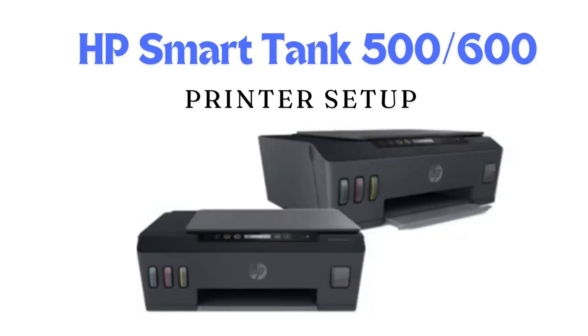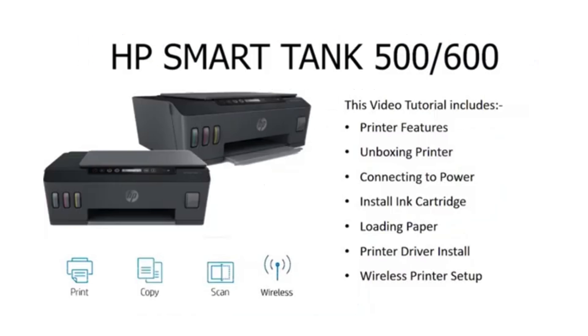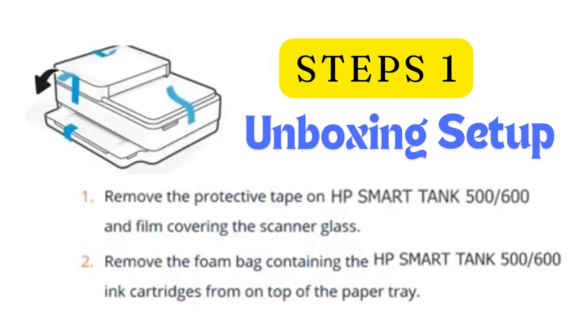Hello guys, welcome to Channel Printer Technical Answers. Today we are showing how to set up HP Smart Tank 500 or other series. This video shows steps for unboxing the printer, Wi-Fi setup, loading papers, installing ink, and downloading the HP Smart App. So let's start.